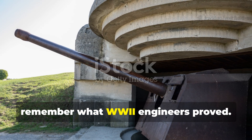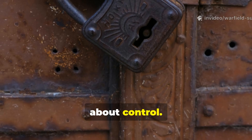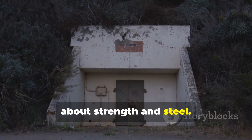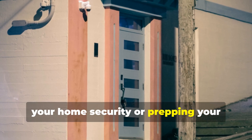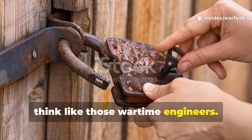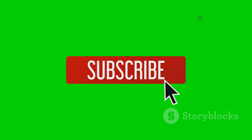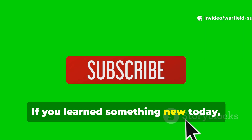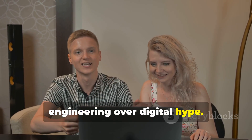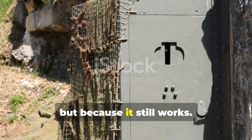To wrap this up, remember what WWII engineers proved: true security isn't about complexity, it's about control. They understood that protection was as much about deception and design as it was about strength and steel. The next time you think about upgrading your home security or prepping your survival bunker, skip the expensive tech for a moment and think like those wartime engineers. Build something simple, silent, and smart by design — not by software. If you learned something new today, hit that subscribe button and share this video. Because at Warfield Survival, we keep the old knowledge alive — not for nostalgia, but because it still works.